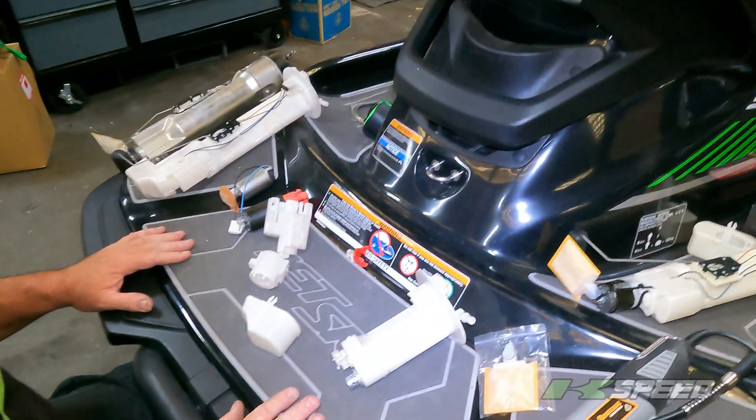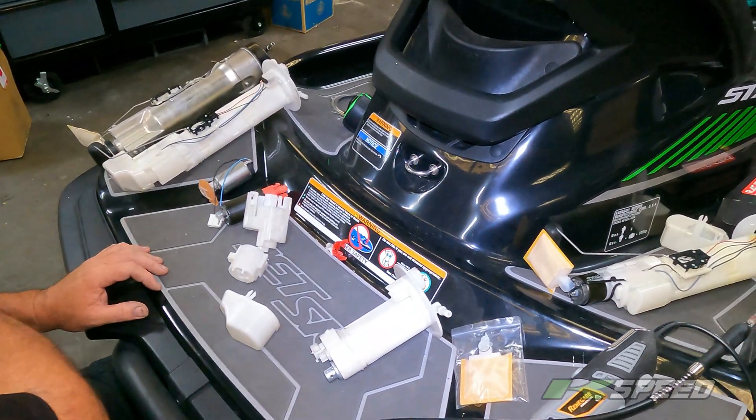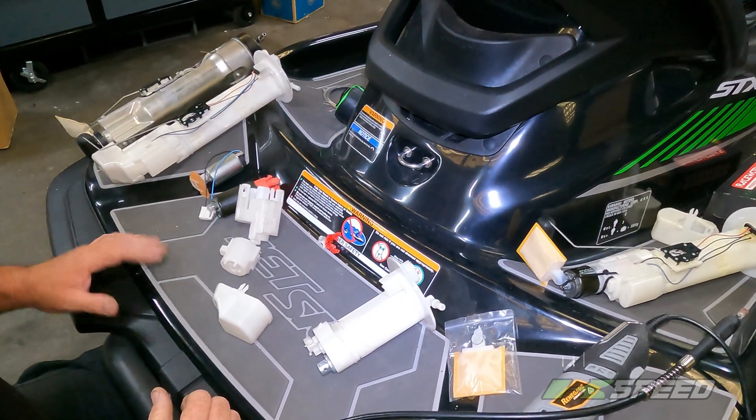All right guys, this is part two of the STX310LX fuel pump for my baby.